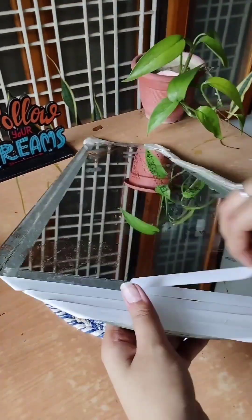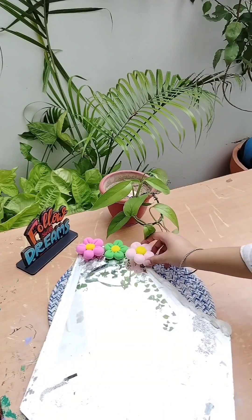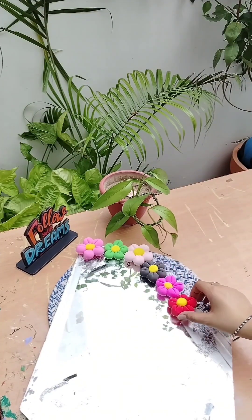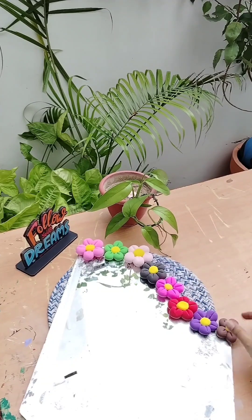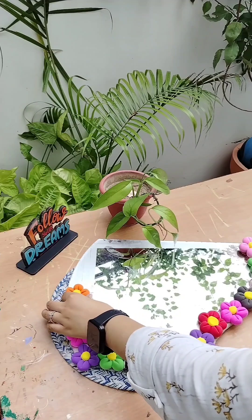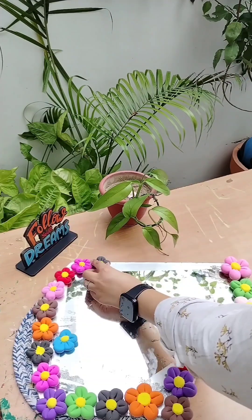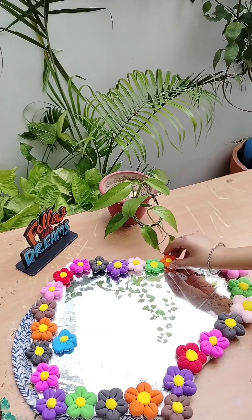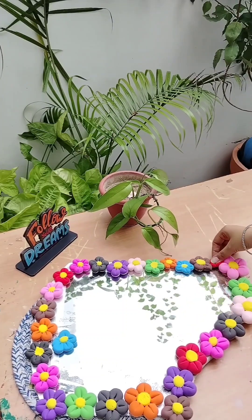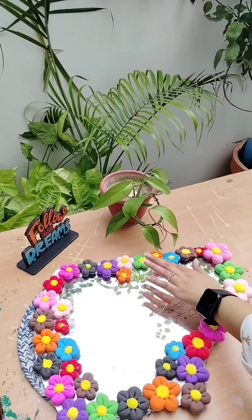Then I used my favorite super clay and made little flowers from it. Then I used double-sided tape to attach them. If you want, you can also use a ferrule, but this gives more clarity. Then our mirror was prepared. How do you feel about it? Please tell me in the comments. I hope you enjoyed my story and my art. If you want more videos like this, please comment, give me a like, and please share Kintsugi art with your friends. Please start practicing its lessons in your daily life.